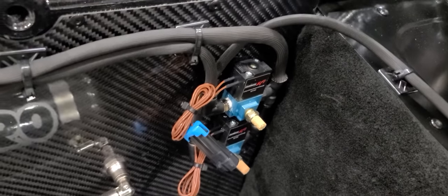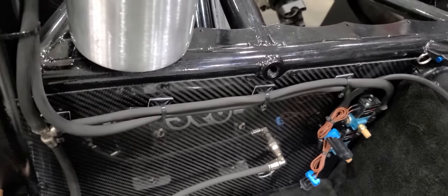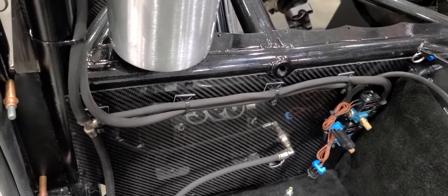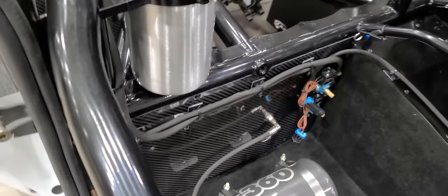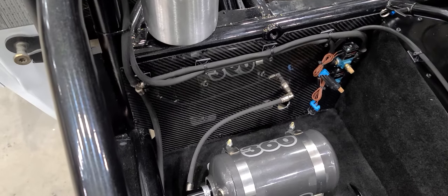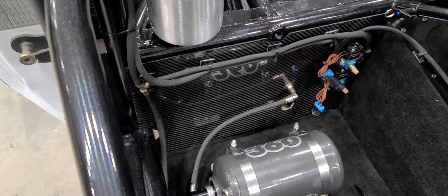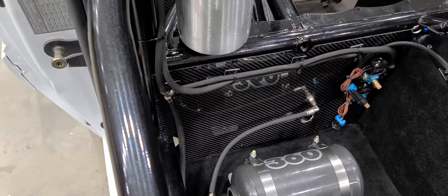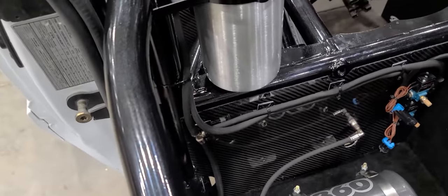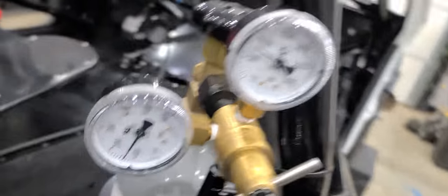Typically what I like to do is buy like 15 to 20 90-degree fittings, 15 to 20 straights, and a handful of T's and keep them around. If you're only doing your own car you can count it all out, but it's easier to have a drawer full of this stuff, grab what you need, and keep some spares on hand in case something goes bad.